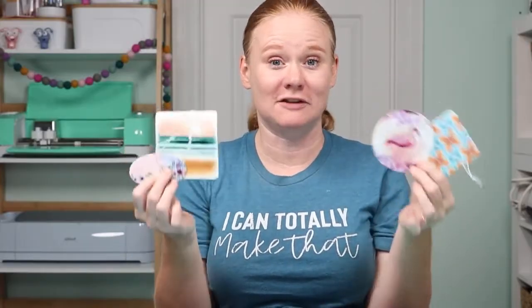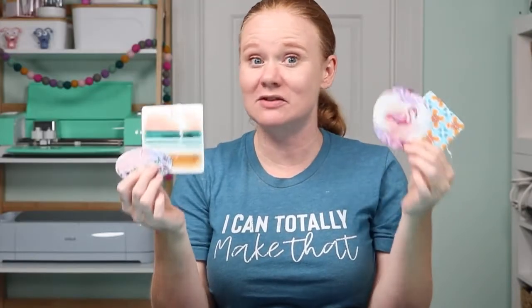Hello and welcome. My name's Angie Holden and I'm the blogger behind The Country Chic Cottage. Today we're gonna make sublimation air fresheners and I have four different sizes and shapes to show you how to sublimate on them. This is just another sublimation blank that you can use with your sublimation printer or even infusible ink to make crafts for yourself or to gift to family and friends.